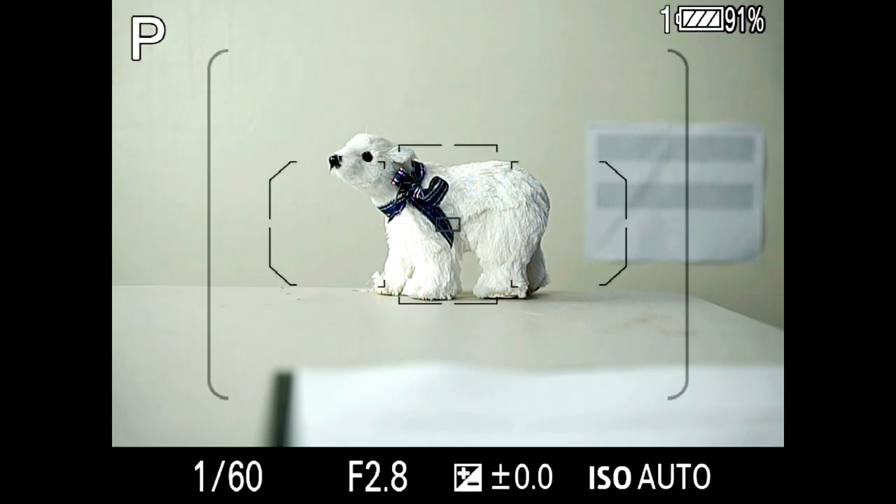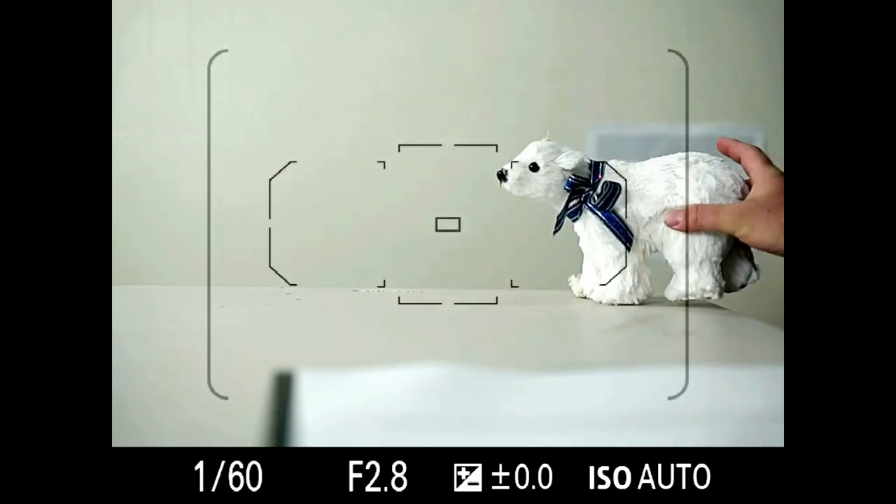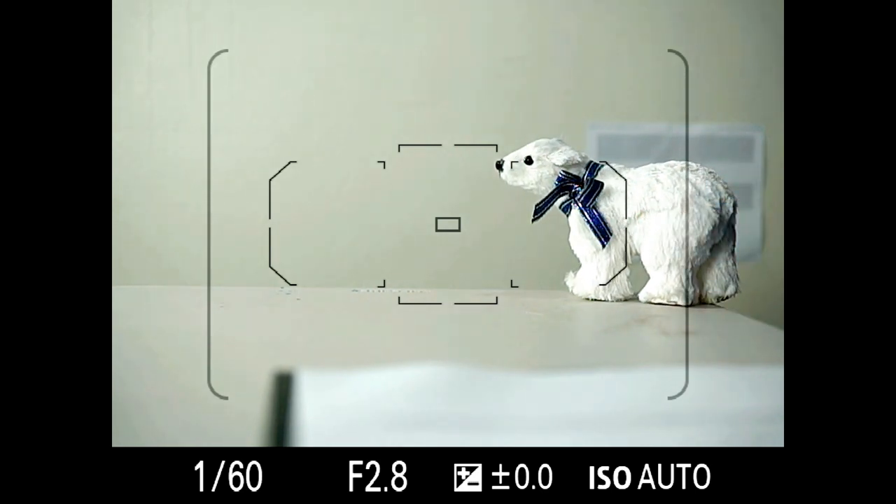As you can see — well, maybe you can't, let me move this a little bit — there's a little tiny square in the center, and you can move it using the joystick anywhere you want within that very large bounding box.